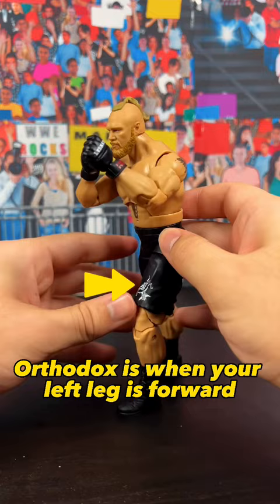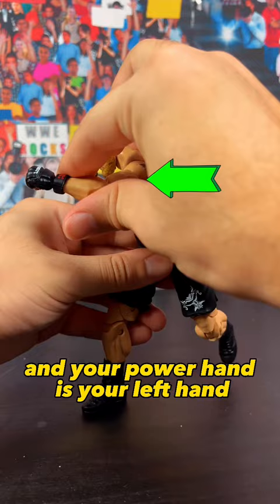Orthodox is when your left leg is forward and your power hand is your right hand. For southpaw, it is when your right leg is forward and your power hand is your left hand. There are many punches, but for this example, we're going to be filming a straight punch from the orthodox stance.